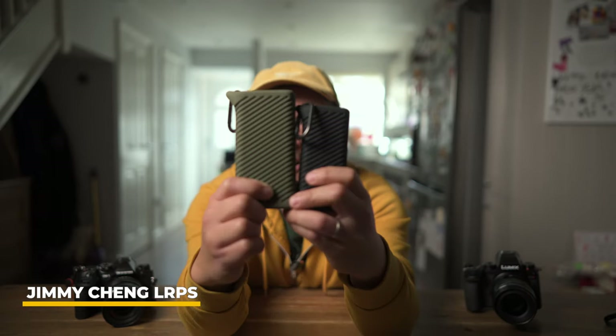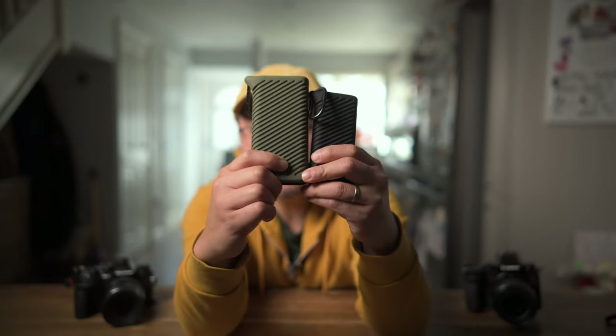Hi, it's Jimmy Chen here from Rev35. Welcome back to my Tech Tuesday and 2-Minute Review. Today I want to show you the brand new CREATEMATE by PGY Tech.